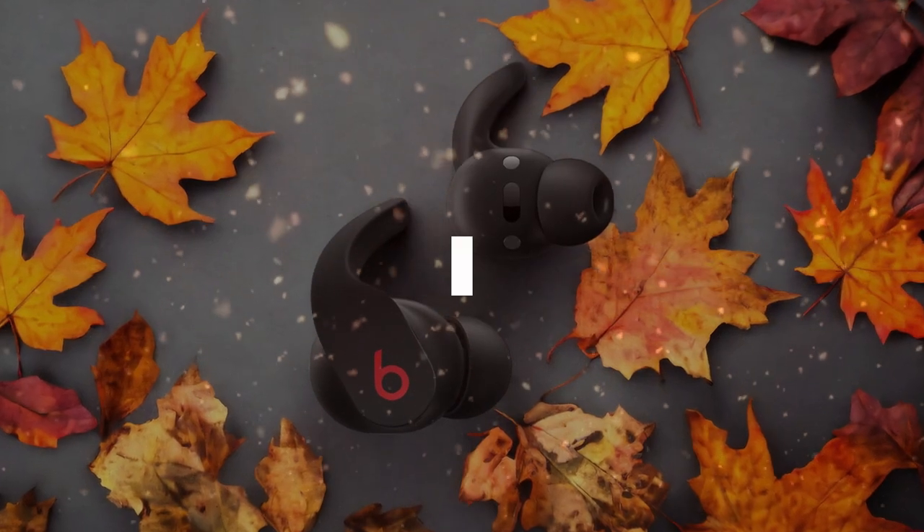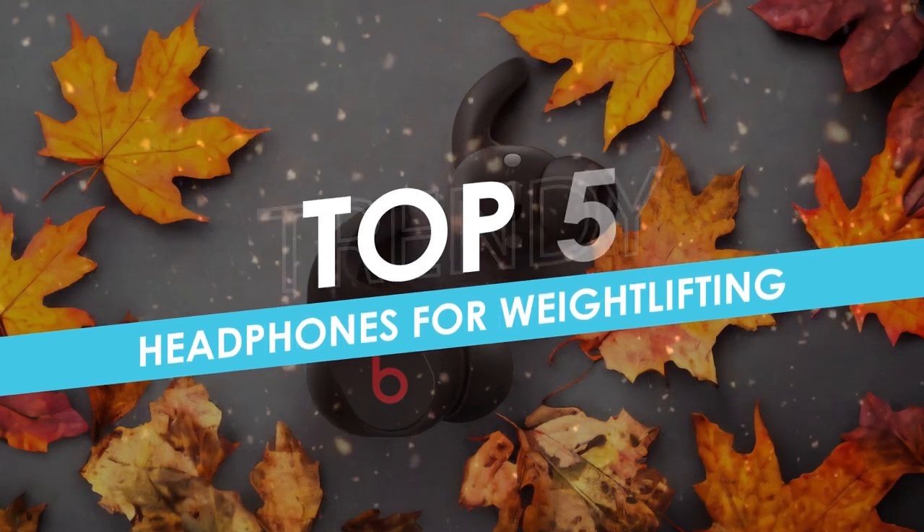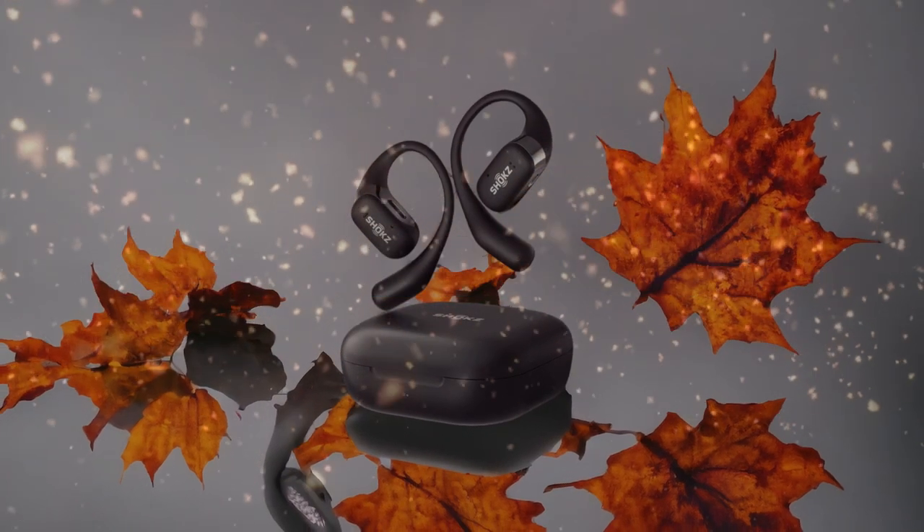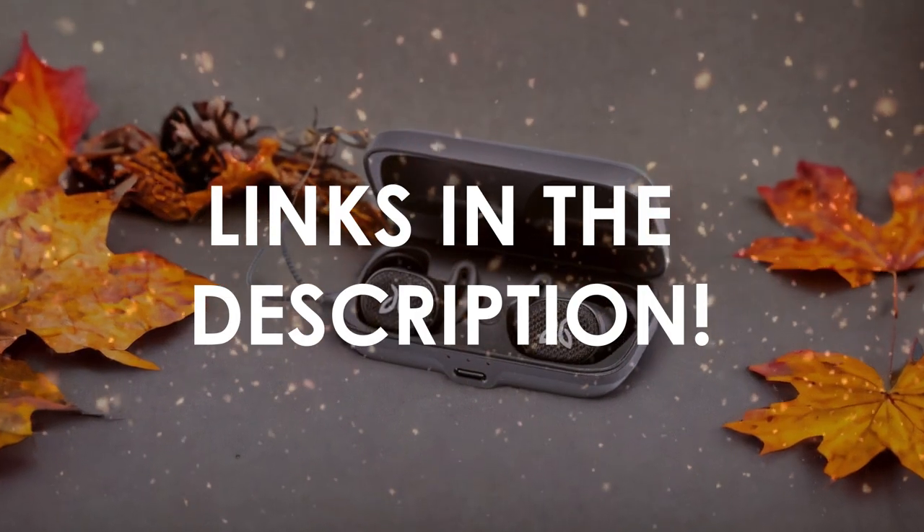In this video, I will help you find the best headphones for weightlifting in 2024. Links to all the products we mention in this video will be listed in the description. Let's get started!